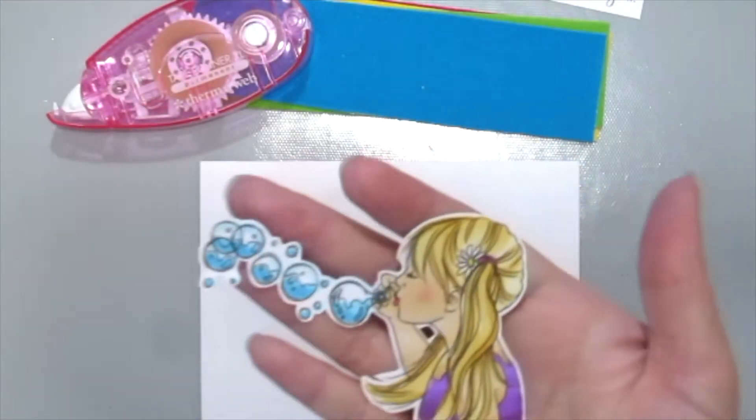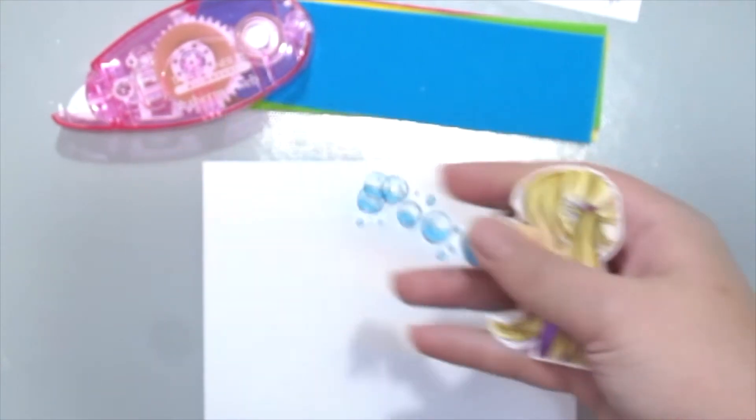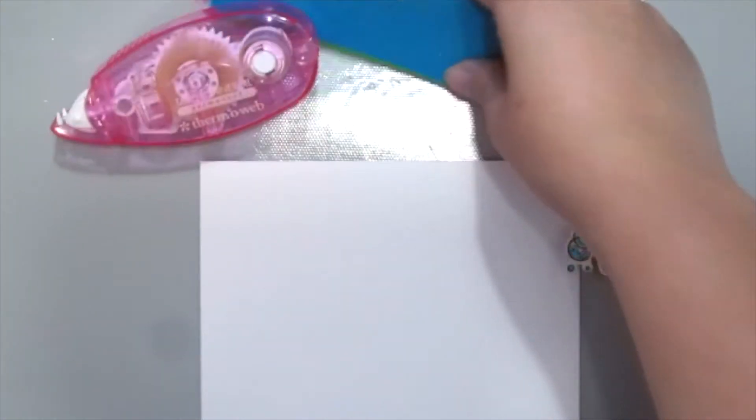But first, I've already stamped this cute girl by Tiara Jackson called Lil Bubbles with some Copic markers. And she's so cute, don't you think?